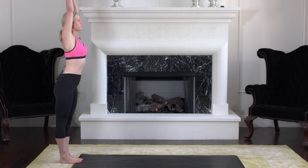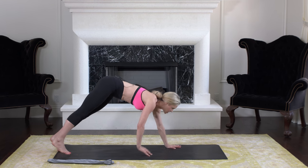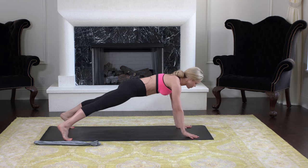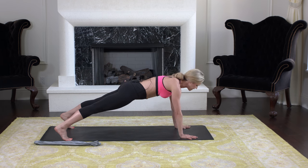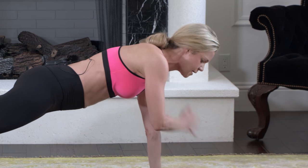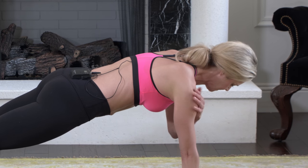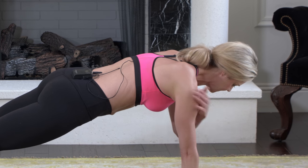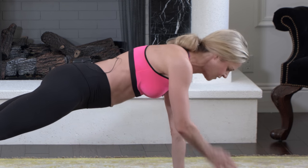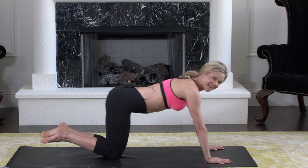Lower that towel all the way to the ground, come back to the edge of the mat, and dive back down, walking down to plank position. Separate your feet and now we're just going to alternate tapping our shoulders — tap tap. This works your upper body and your core. Four more: four, three, two, one.